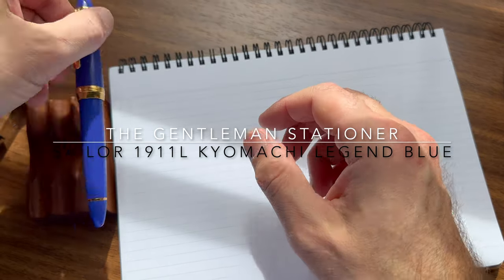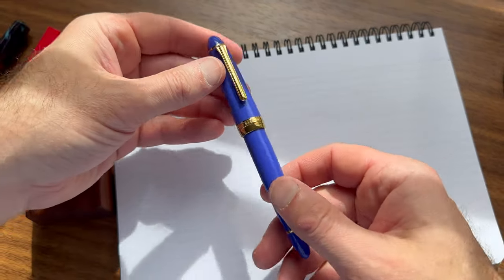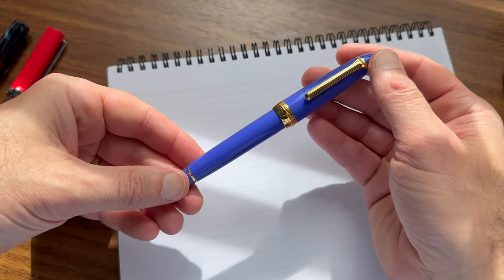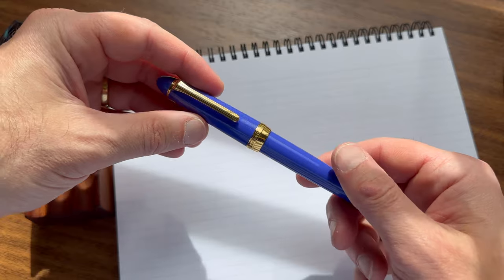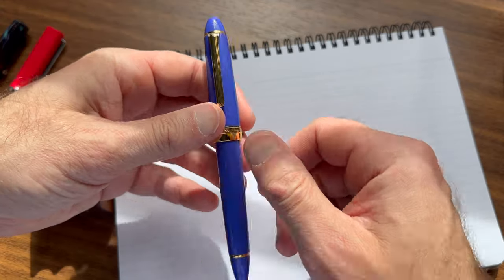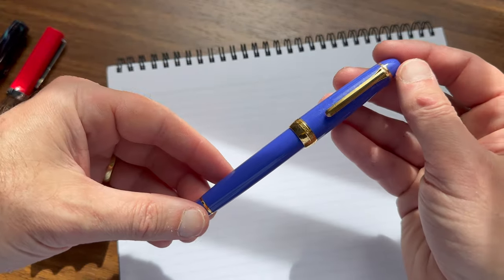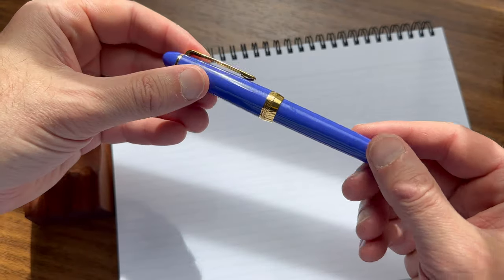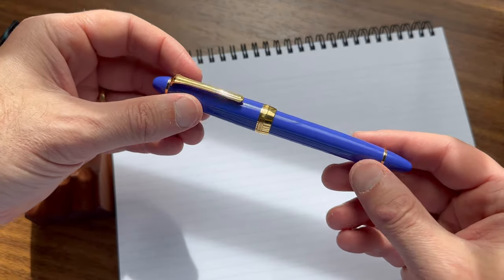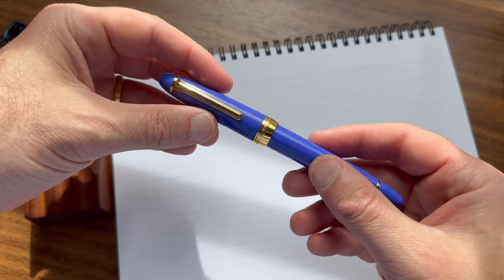Hi, and welcome back. This is Joe from Gentleman Stationer, and today I'm going to do the video component of a review of a pen that I recently reviewed on the blog — the Sailor 1911 Large Kiyomachi Legend Blue, which is a special edition pen released by Sailor in conjunction with Nagasawa Stationery in Kobe, Japan.